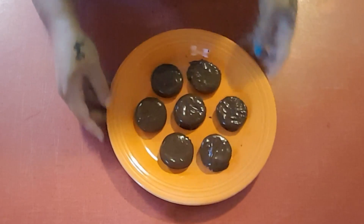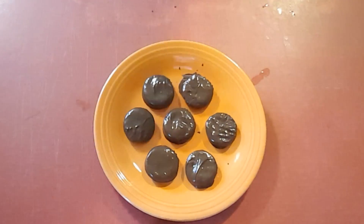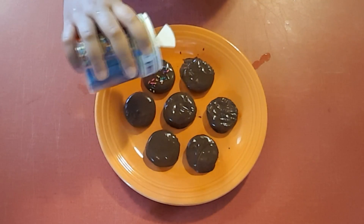Once you have all of your cracker sandwiches dipped in chocolate — don't they look so good — we're just gonna take it a little step further and decorate with some sprinkles. You can pretty much put whatever toppings you want on these.